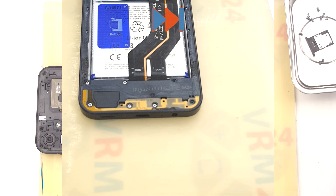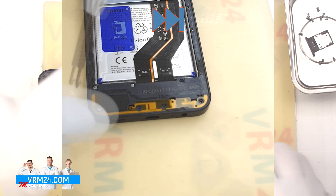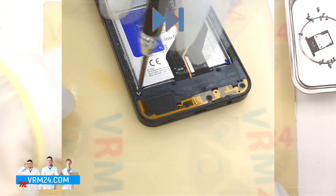Notice how the antenna lines near the bottom are now made of denser material and slightly recessed, making them harder to accidentally damage when removing the back cover.